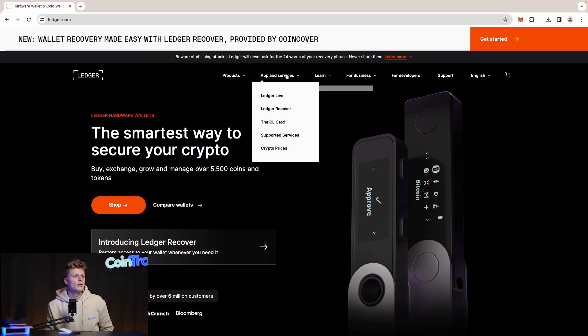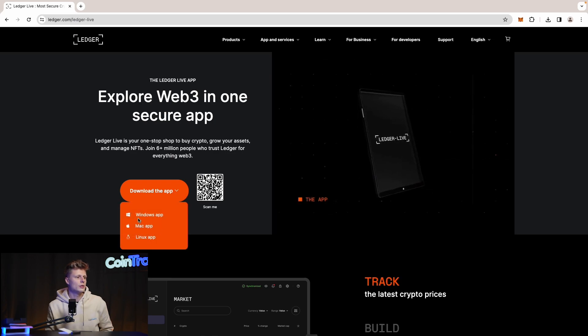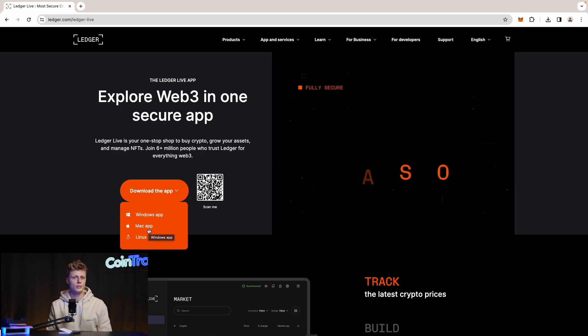On the official website at ledger.com you can scroll through the different products, and we'll also have reviews on the different Ledger versions — check out the other videos linked above. Let's download the Ledger Live app. Click on it and you'll get a short instruction. You can choose between the Windows, Mac, or Linux app — in our case we'll download the Mac app.